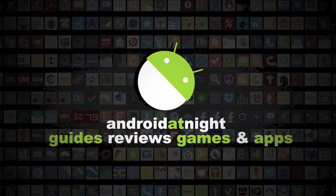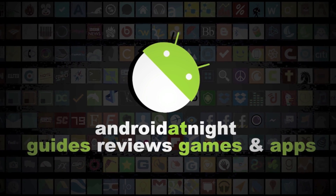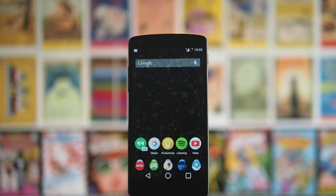I'll put links in the description as well to all the apps I talk about and anything else that's relevant. The first thing we're going to talk about is things you can do if you're not rooted.